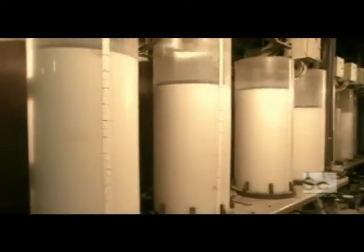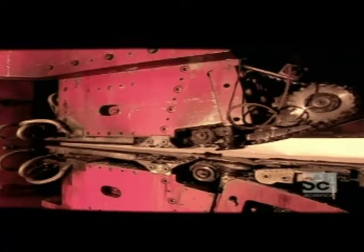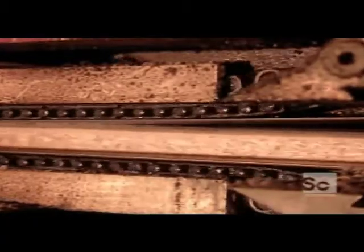Meanwhile, the factory's glue department gets to work mixing resin, water, wax, and chemical hardeners. Machines mix the glue and the particles, then push out a long continuous mat. A cold compressor forces the air out of the mat, then a hot press activates the glue and forces it all together.